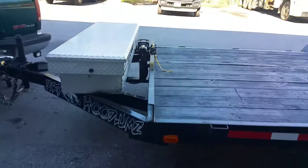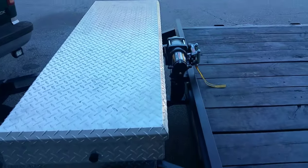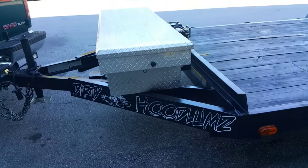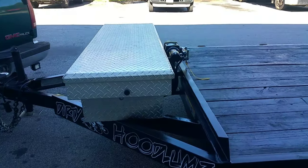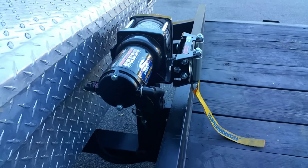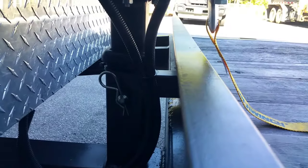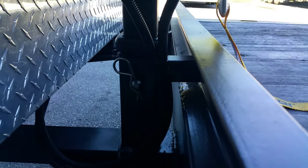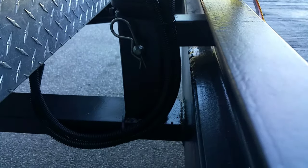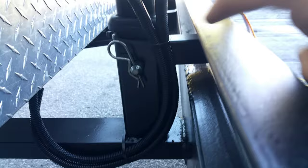Hello YouTube. This video is about adding two box winches to the trailer — all of this is brand new. First, we started with a receiver tube and welded it to the trailer frame right here. That's a little stabilizer.